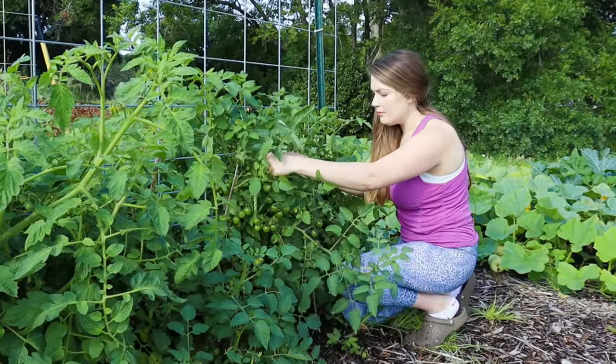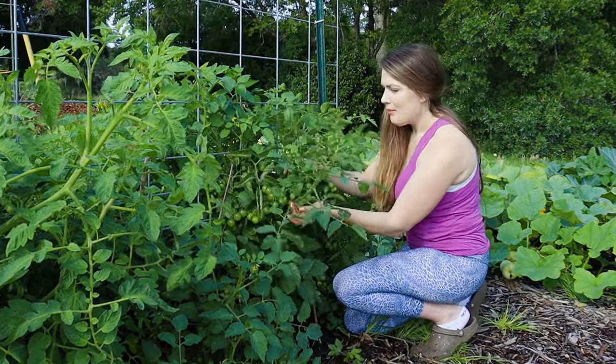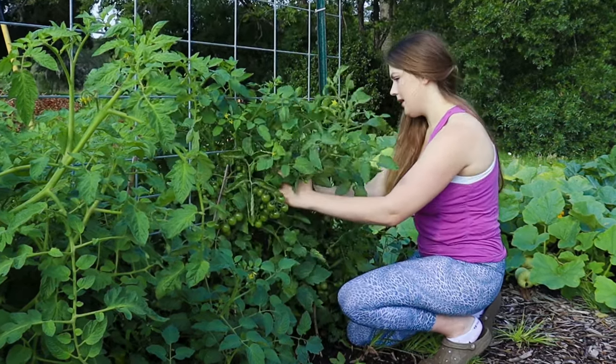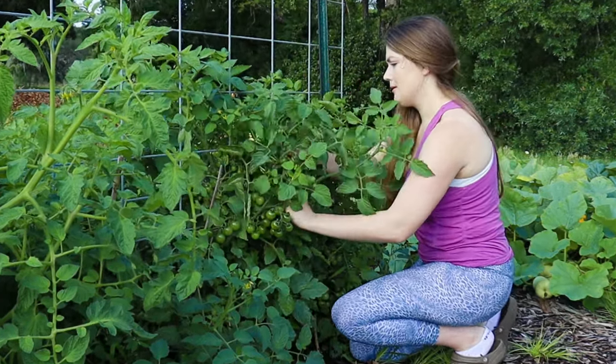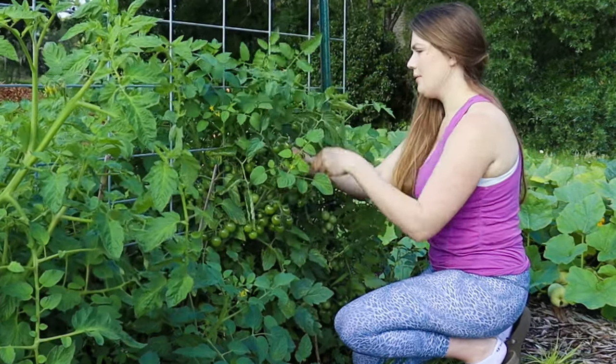These are the — I have to look — the Martinez Roma tomatoes. They're so heavy with tomatoes I feel like I'm going to injure the plant right now. I don't even know what's a stem versus a tomato — it's really crazy.